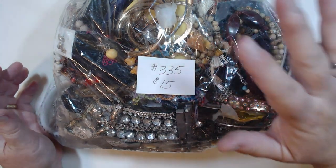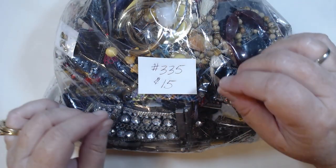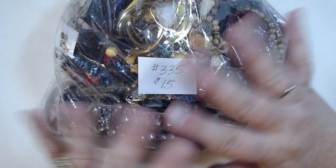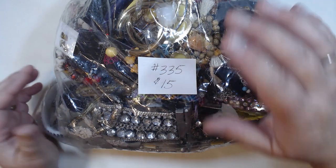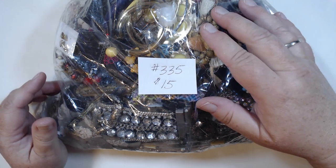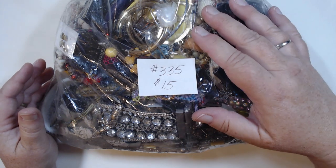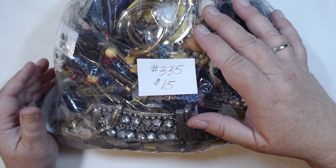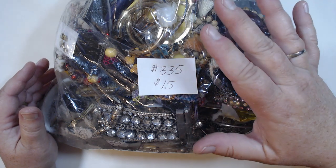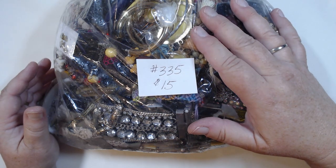Okay guys, thank you so so much. We're going to go ahead and post this video and then we'll invoice after it goes live. We'll try to get everybody invoiced and packed up this weekend, so be on the lookout for your invoice. Thank you so much for being with us again. It's been a long six months but we're really glad to be back — we so missed everyone. Take care, we will see you soon.